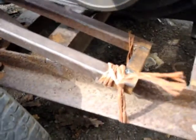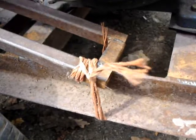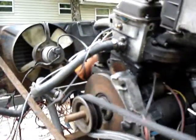The tensioner right now — I've just got it sort of tied down. That's going to have to serve until I can come up with a good spring tensioner. She's pretty well done.